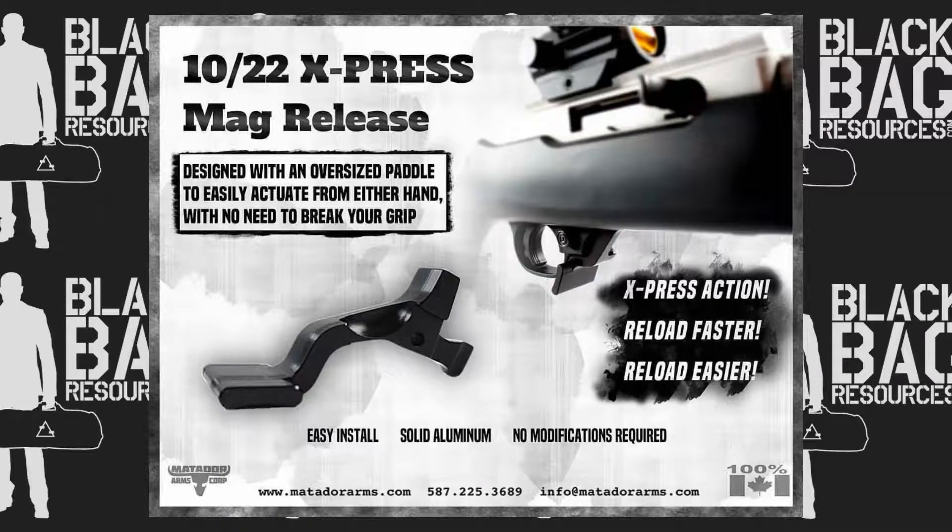Before we do that, there's also a lot of excitement about this — the new 10/22 Express Mag Release from Matador Arms. You guys know I'm kind of geeked up every time Matador drops a new product. This is an extended magazine release for your 10/22, and right away you'll notice it comes around the trigger guard. It's a little bit shorter and incorporates a paddle so you can access it with either left or right hand while you're running your 10/22.